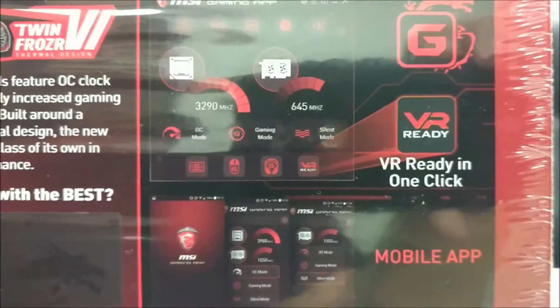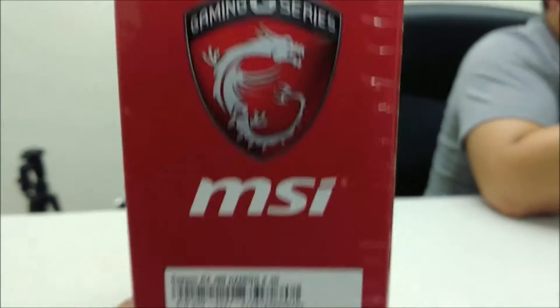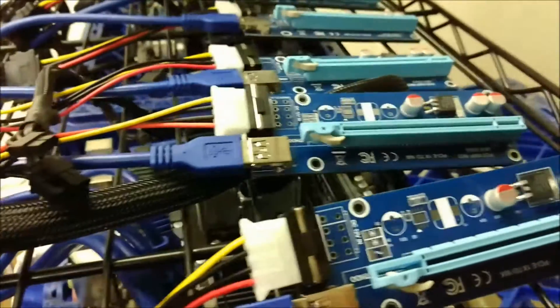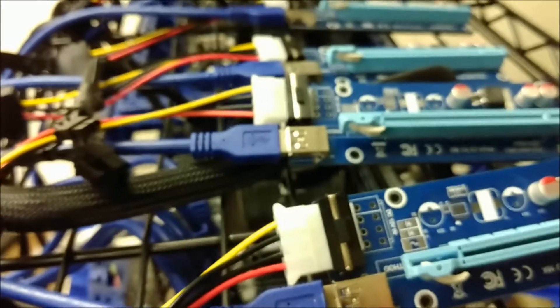This card is actually VR ready, so if anybody's interested in gaming with VR, this is a top-notch card. Now let me show you where we had the old R370 cards from last time — these are the risers — and we're gonna do a quick unboxing.